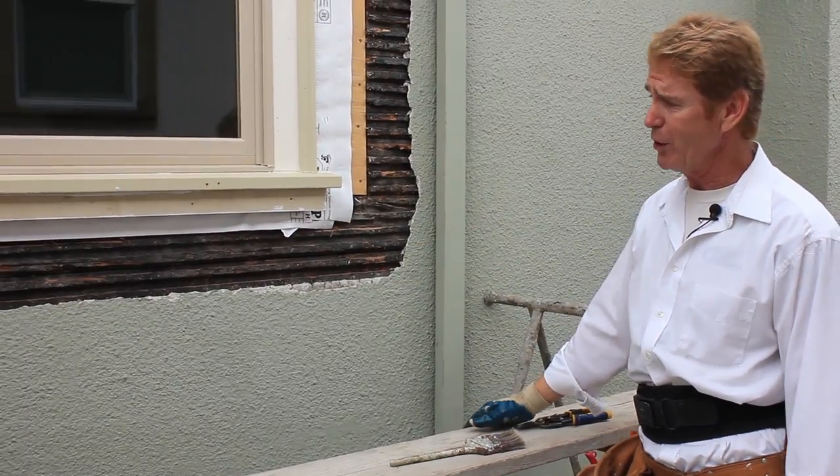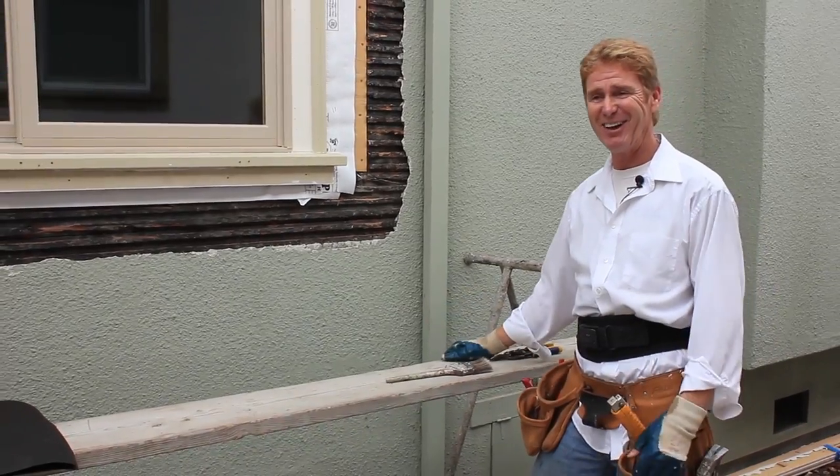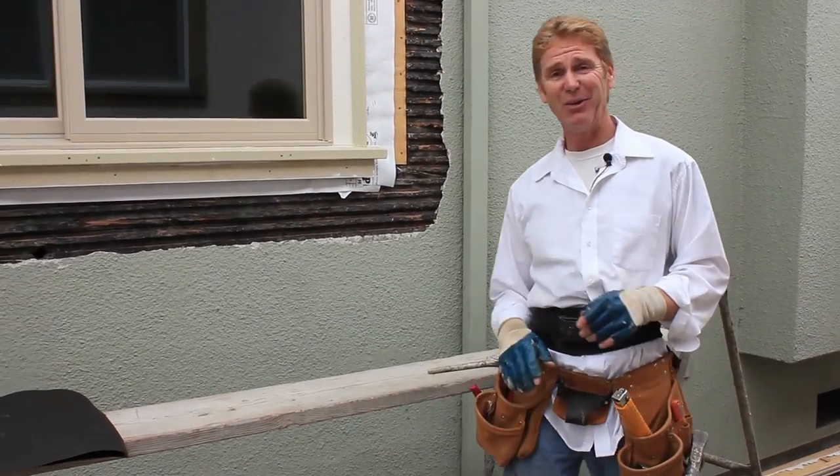So the contractor said, well, what do we do here? And I said, man, you've got to tear the whole thing off. He looked at me and said, oh, you're shitting me. I said, I'm just kidding. Anyway, I'll show you guys what we do.